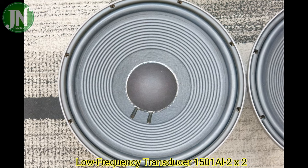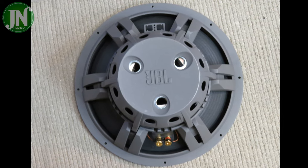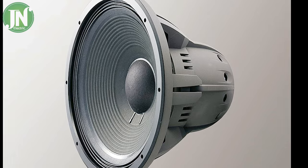The cone speaker frame and voice coil, as well as the magnet and other supporting iron on this speaker system, look very strong and durable.